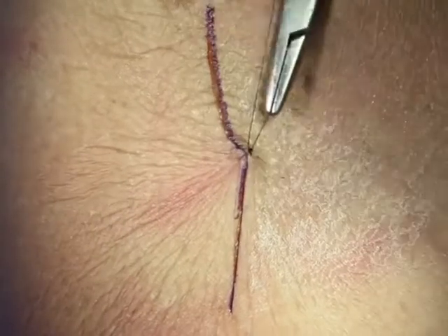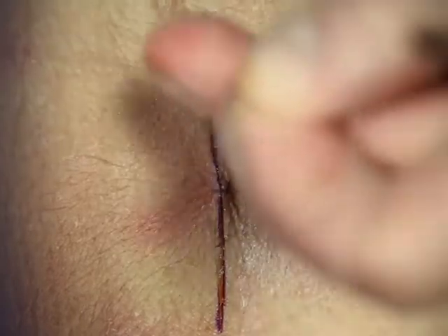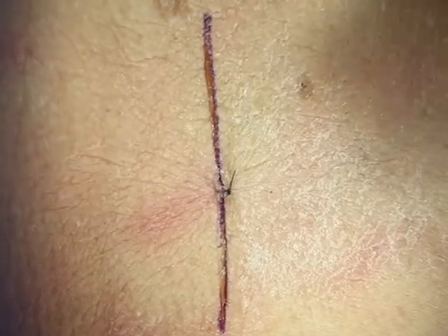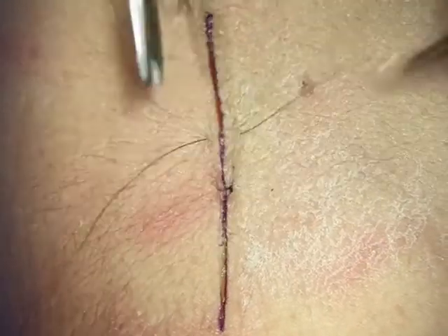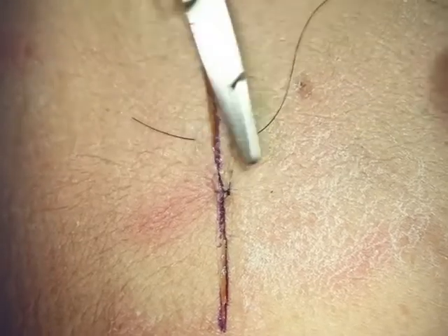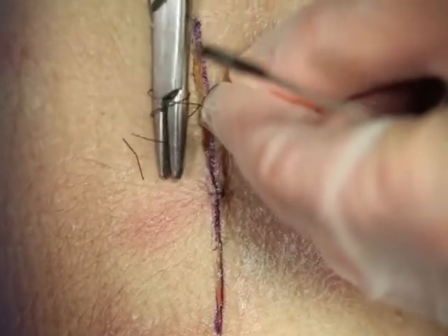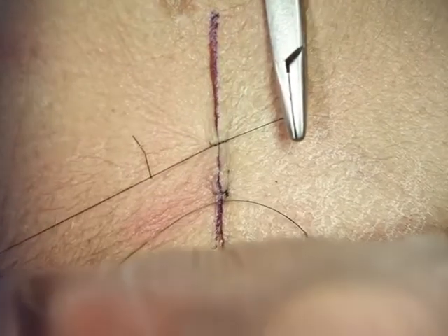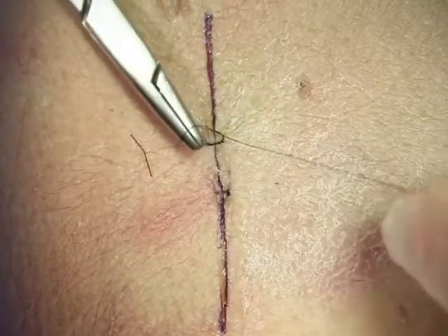I recommend at least three throws — instrument between, bring the small end to the other side, and done. Some suture material you may need more throws, something like an absorbable suture. This is a very basic technique; it allows you to suture in a small place. Notice I like to keep the short end very short so your instrument doesn't move around very much. Keep the needle driver between the two, grab the small end, pull it to the opposite side squaring your knot, and lock it down with that surgeon's knot.